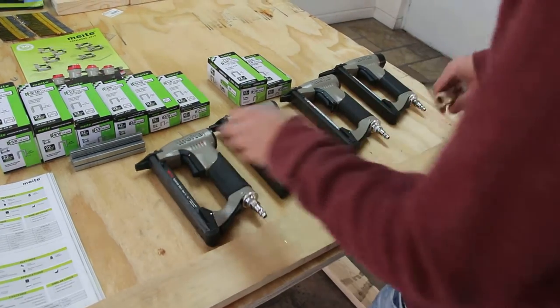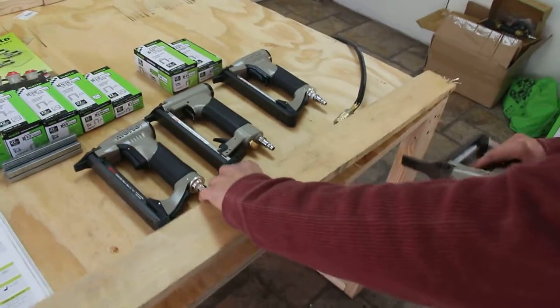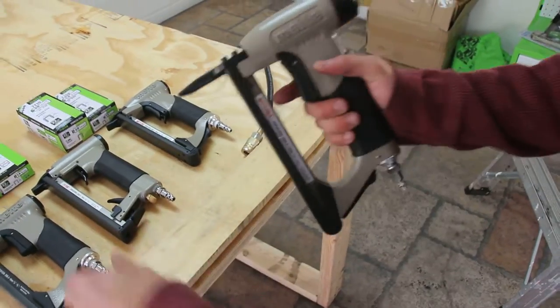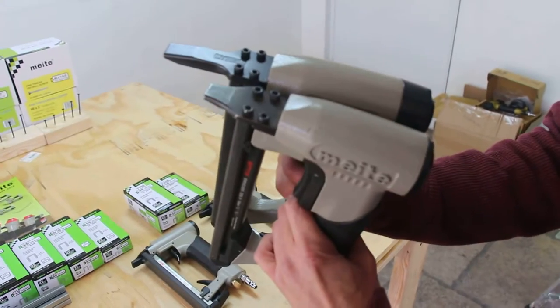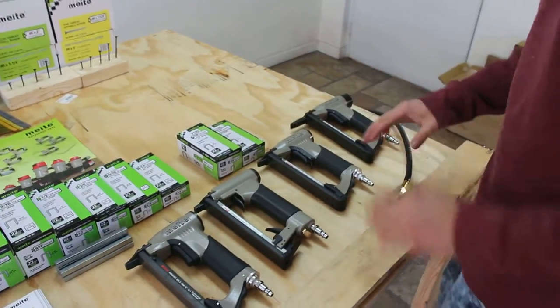The same loading process applies to all these models. For hard-to-reach places, the long nose is almost two inches longer than the standard models, so all your problems are solved.